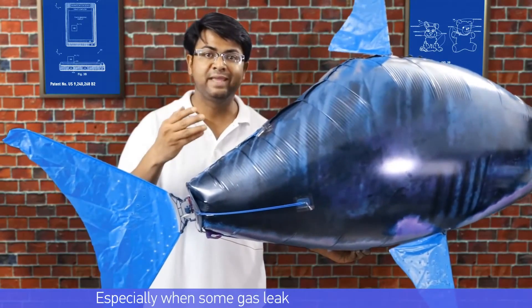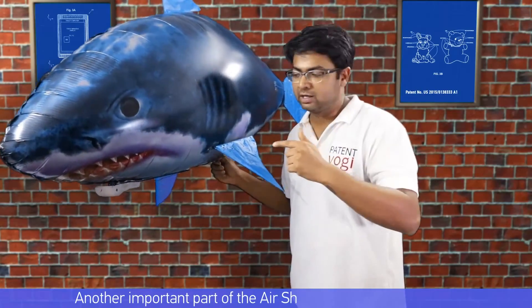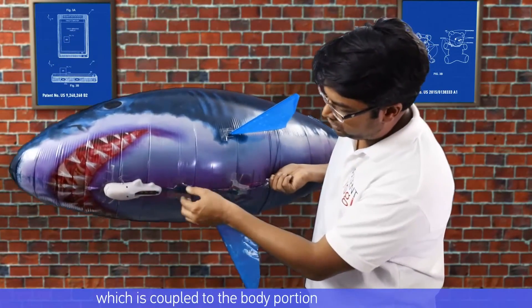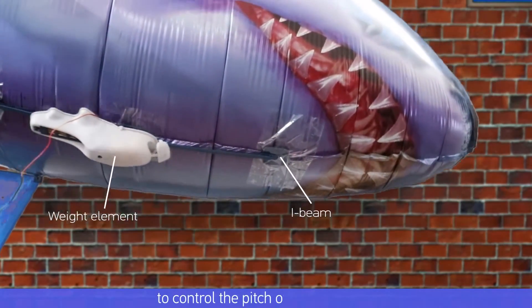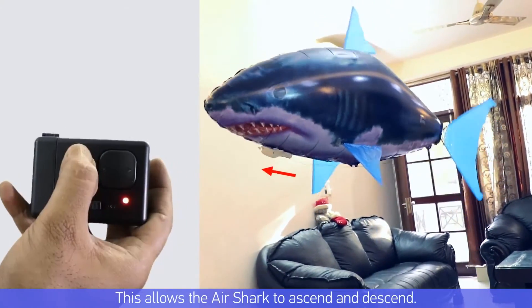The elastic elements are especially helpful when some gas leaks from the body portion. Another important part of the air swimmer is the weight element, which is coupled to the body portion using an eye beam. The weight element is moved along the eye beam to control the pitch, allowing the air swimmer to ascend and descend.